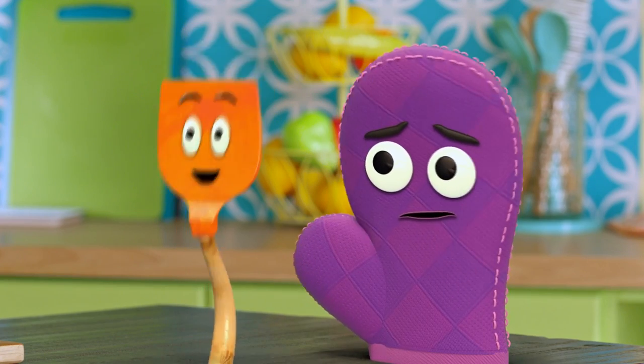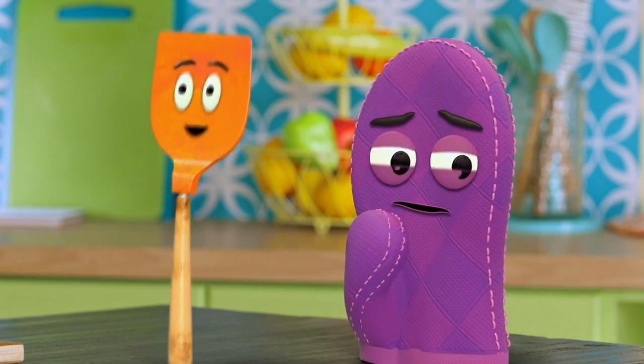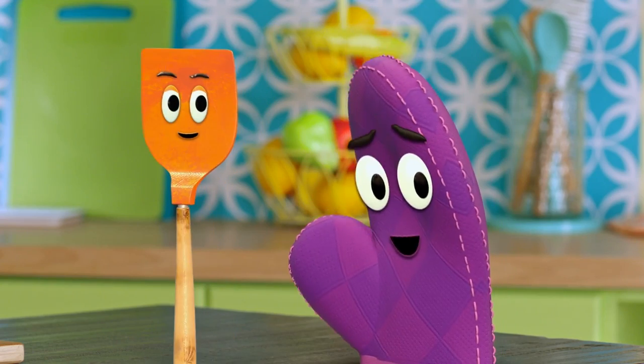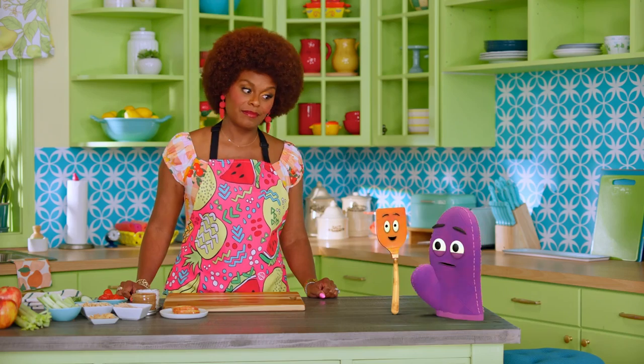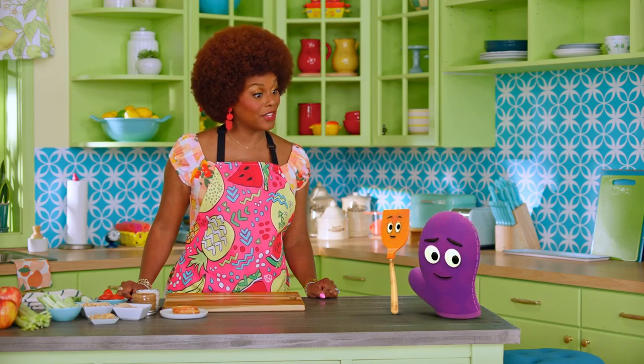What if we forget about the recipe and follow our hearts? Just toss this in and that in and do whatever we want. Starla, Bernie is leading right now, so it's our turn to follow. I think we should follow the recipe, because a recipe is a list of steps to follow, and I love lists. Well, I'm very proud of you, Bernie, for following the recipe, even though Starla was telling you not to. That's being a good leader.